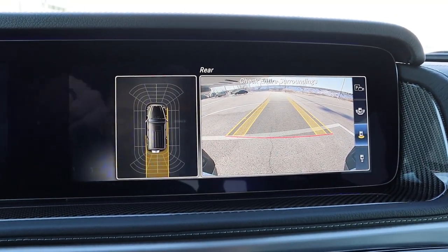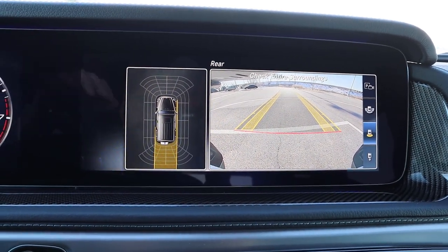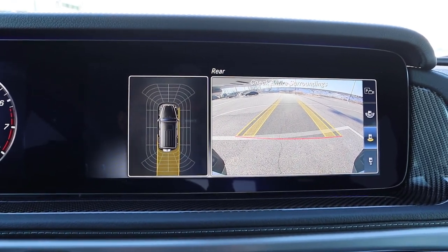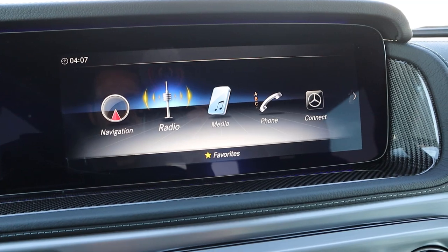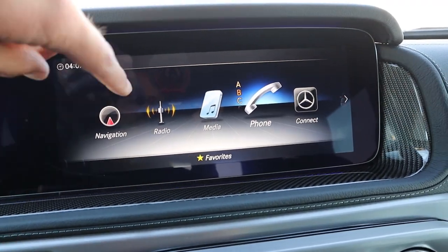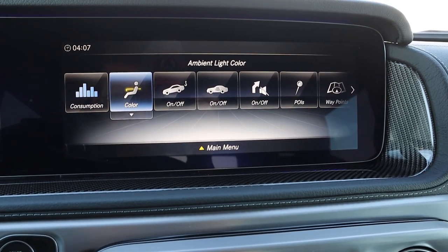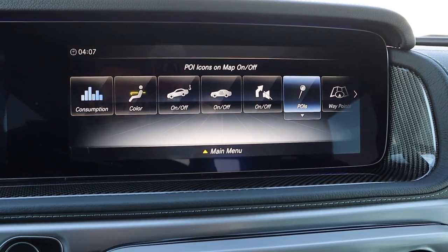In reverse, you've got a backup camera with trajectory lines that turn with the steering wheel, and parking sensors. If you want a 360 camera system, you've got to go for the G63. When it comes to the infotainment screen, I think this is the last Mercedes model that has the older unit where it's not a touchscreen — it's controlled via the keypad down below or the steering wheel control. Both are responsive, it's easy to use, but it would be cool if they upgraded it to a touchscreen.